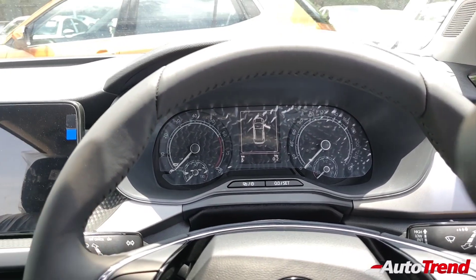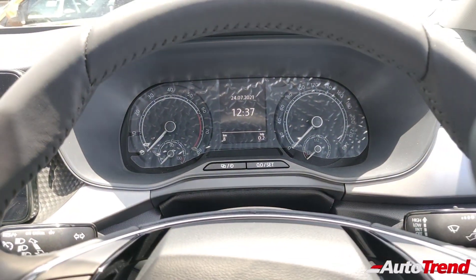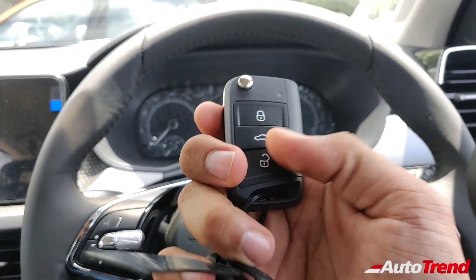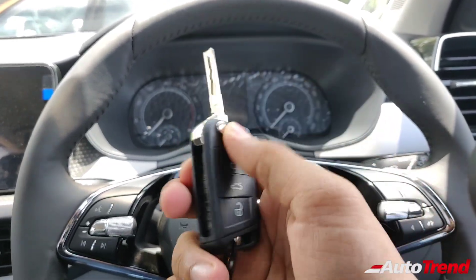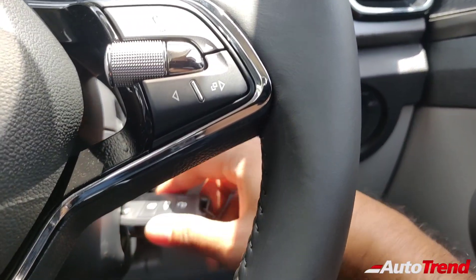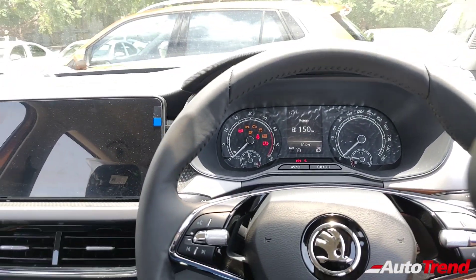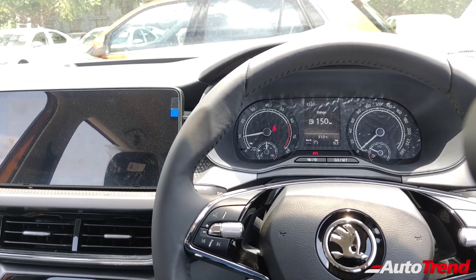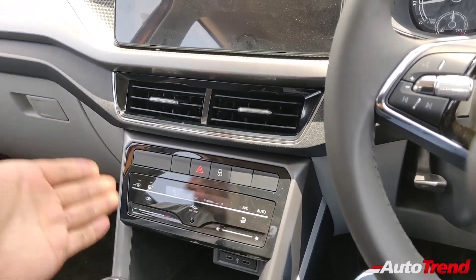The instrument cluster is exactly the same unit as seen on the top spec variant. Notably, this car does not get push button start as on the Style variant. Instead it gets a flip key with remote functions, and you have to slot in the key to turn on the engine.